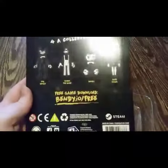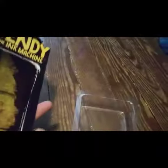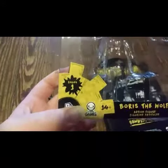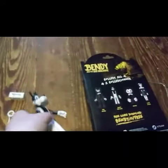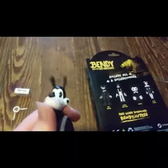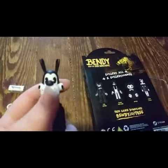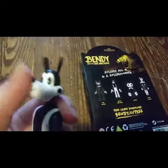They're pretty cool honestly. It said this was Series One on the package, so I'm pretty sure they're going to come out with more. Tell me in the comments what you think — who do you think they'll make next? Probably Sammy, right?